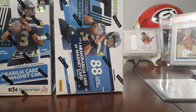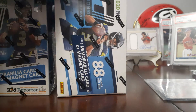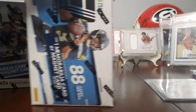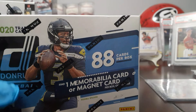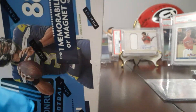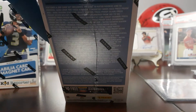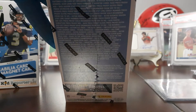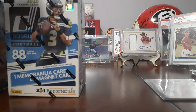Hey, what's up guys and welcome to another episode of Pindell's Baseball Cards. Today we have two Walmart exclusive Donruss blasters. On every box comes with a memorabilia or magnet card. You get 88 cards per box, and this is the stuff that you could possibly pull — you can pause it if you want to see everything.